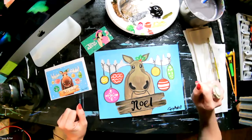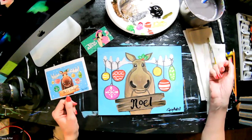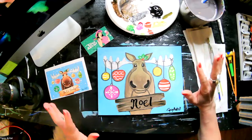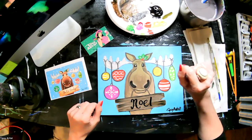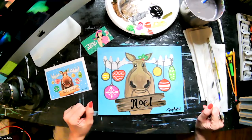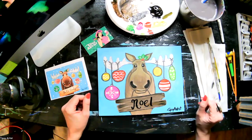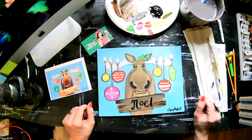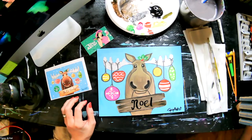We're finished with our cute little Christmas moose! He is adorable. Remember, we have all the supplies you need on our website for this painting kit — everything you need to paint this comes with it, and all you have to do is add your own water. If you have any questions, you can email us at info@tipsyartist.com or leave a comment below and I'll get back with you. Y'all have a beautiful holiday season. Much love to y'all and until next time — love y'all, toodles!